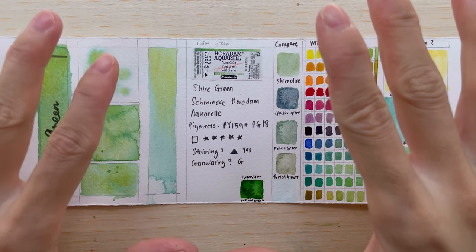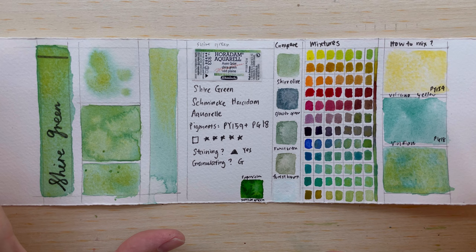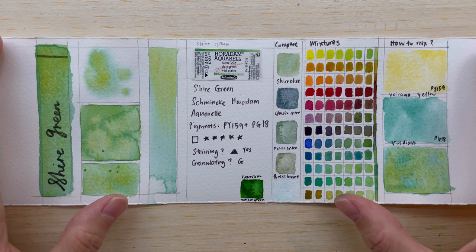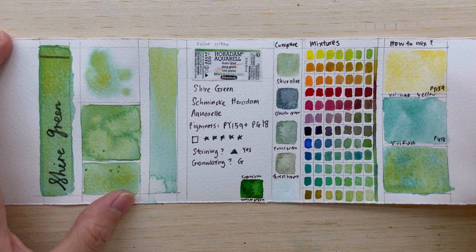Hi, welcome to another new video. Today we'll be talking about Shire Green. Schmincke Horadam has come up with super granulating colors, and this color is part of the Shire series of granulation super granulating colors. There are five colors in the Shire series, and we talked about the Shire Olive previously — you can click the link to watch that video.